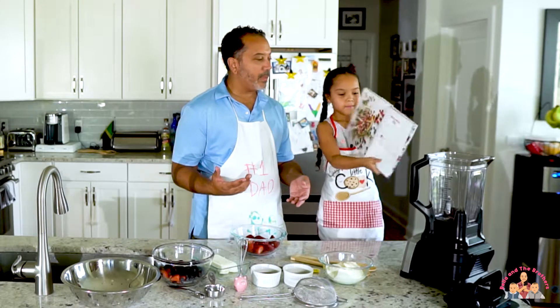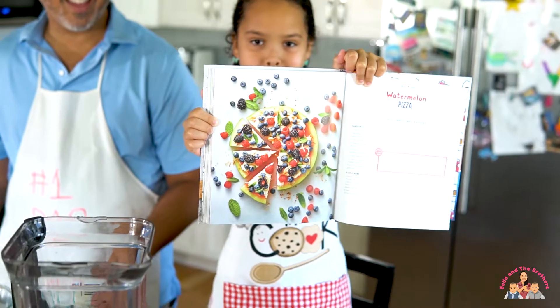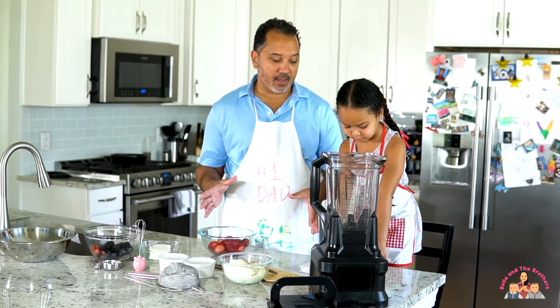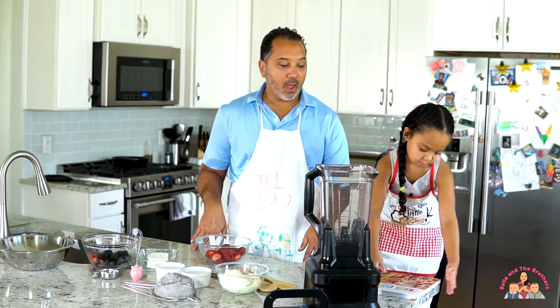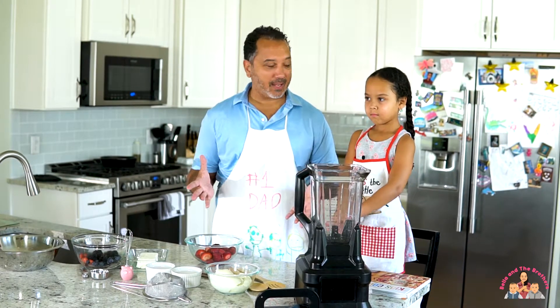Show them a picture of the watermelon pizza. Here's what the watermelon pizza is going to look like. The real test to this is — we're going to like it and you probably will like it at home too. But Kingston and Cairo are the real test.